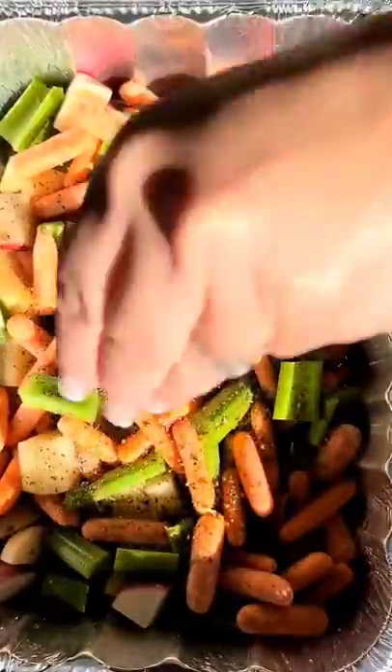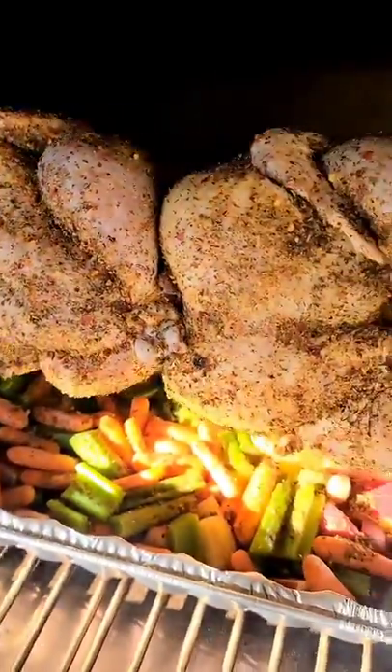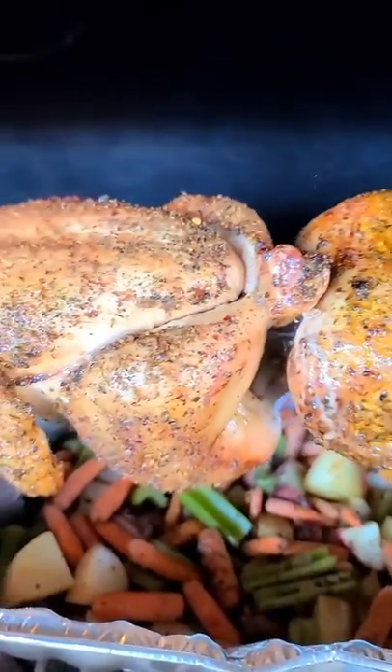I have an aluminum pan filled with carrots, potatoes, and celery. I'm going to season it with some Moss seasoning, salt, and olive oil and set that underneath the chickens to catch those delicious drippings.